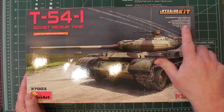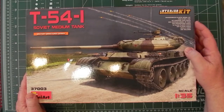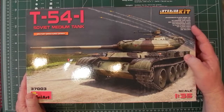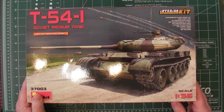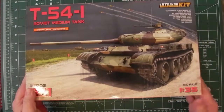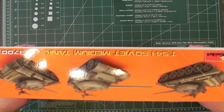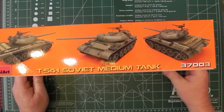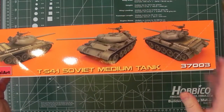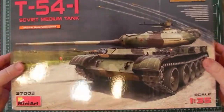This kit contains 1,053 parts, made up of 105 photo-etched, 14 clear, and 934 plastic parts — so there's a lot in the box. Looking at the other sides of the box, there are a few pictures of what you're getting. I've also put some similar photographs on the website. Let's open up the box and see what we get.